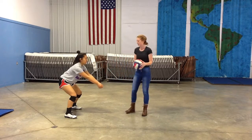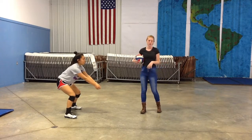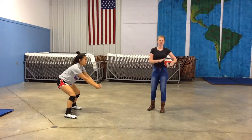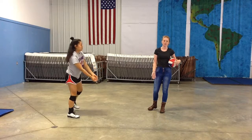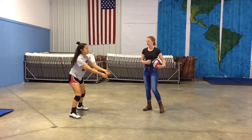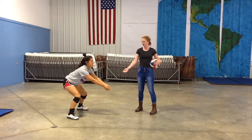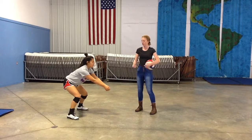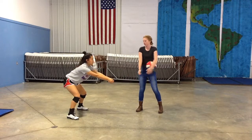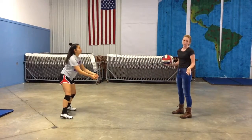The next thing you want to work on is making sure that you keep your arms completely still, which goes into follow-through. With your follow-through, you want many things to stay consistent to make sure that you make the best pass possible. You will want to keep your knees bent, your arms straight out in front of you, and when the ball comes to you, instead of swinging your arms, you'll want to go straight up all the way through. I'll demonstrate now what a follow-through should look like.